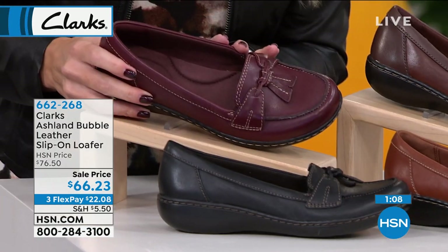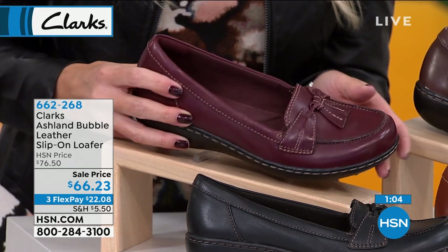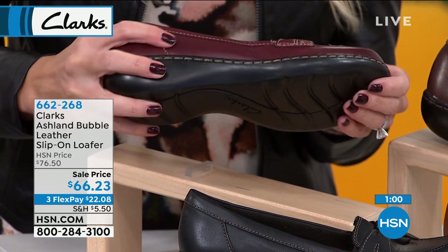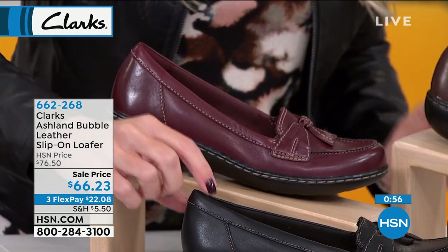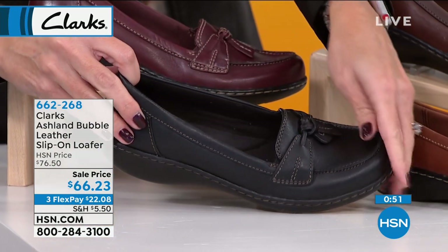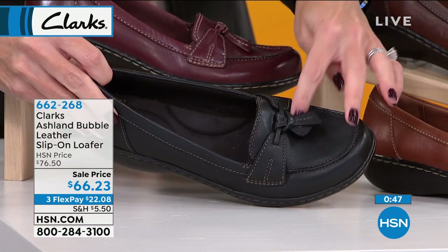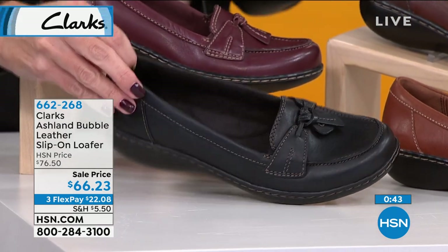This is the burgundy that you just saw Regina wearing. Notice the subtle lighter contrast stitching — really so that you can wear this in a more casual fashion. The flex on all of these is unbelievable. You get a little bit of heel height, so you do get a lift. We also have it in the black leather — black outsole, black upper, black footbed, black little tassel, and a very slight subtle contrast stitching.